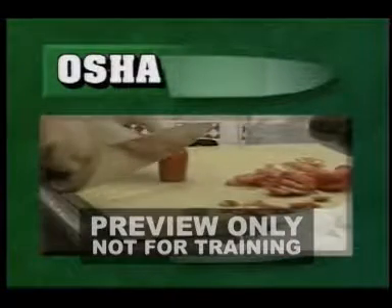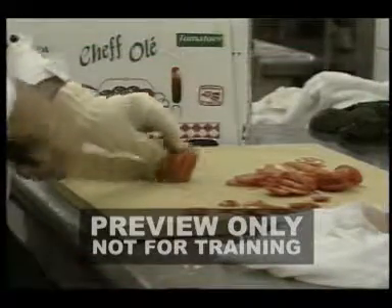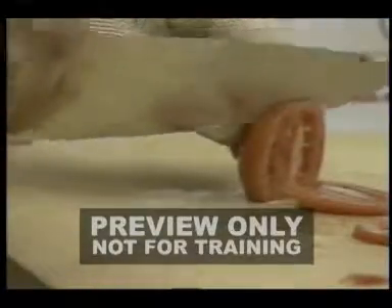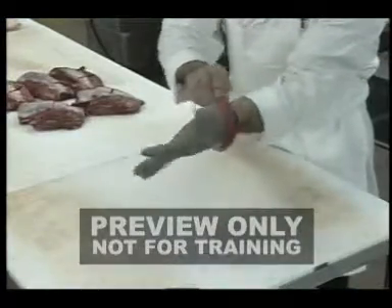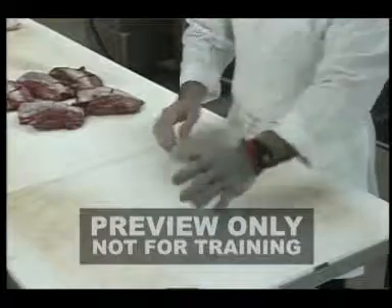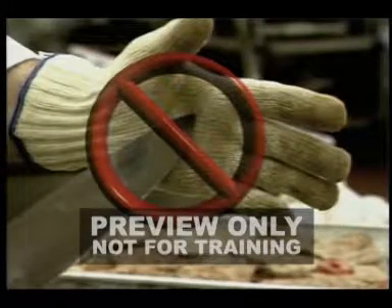You must follow all of your company's safety policies and procedures. Some companies require anyone using knives to wear a protective glove to avoid cuts. There are two basic types of gloves, and they both have limitations. Metal mesh gloves can protect your hands from cuts, but they offer no protection against punctures. The sharp point of a knife can penetrate metal mesh gloves.